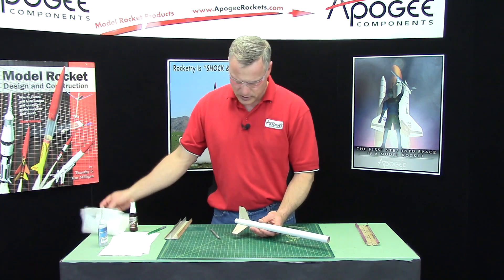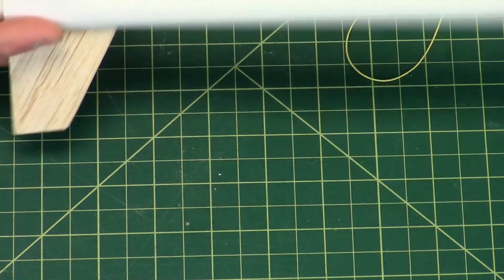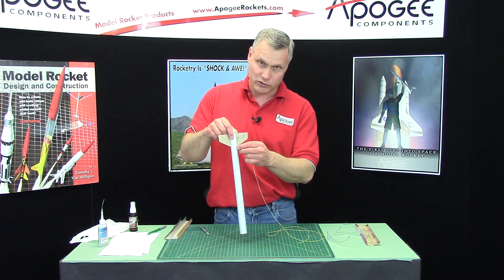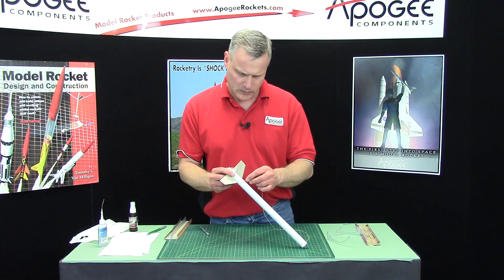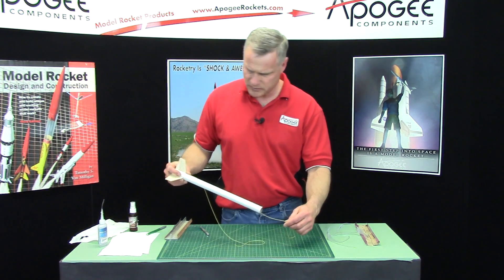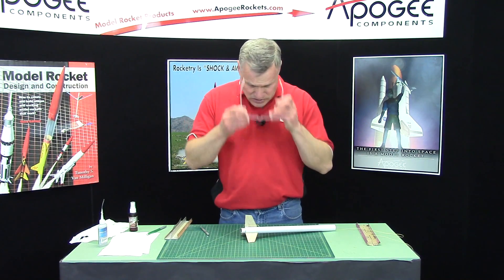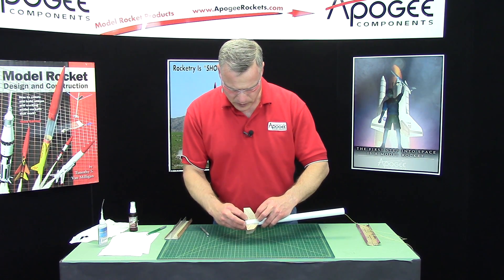I'm going to hit it with just a little bit of CA glue to stiffen up those fibers. Wipe that off. Take the end of the shock cord and pass it through that hole. Just push it in, and at the same time let gravity pull it down to the bottom or out to the front. There it is — now it's in the front. Pull it all the way through and lay it into that corner there. Then tack it down with super glue so it's nice and straight.